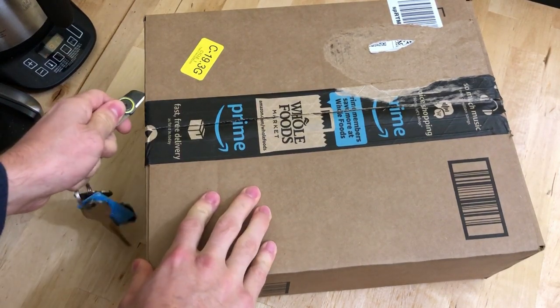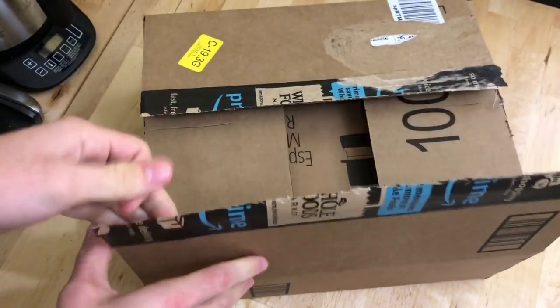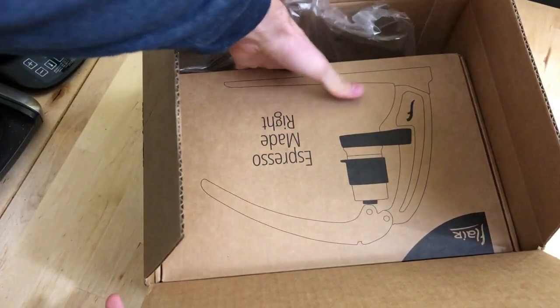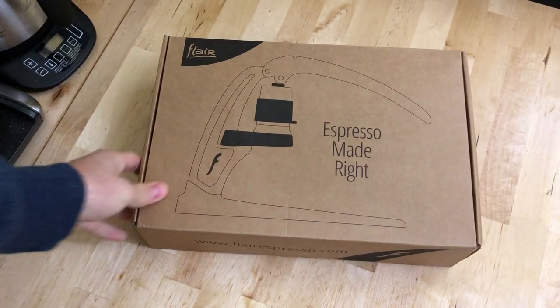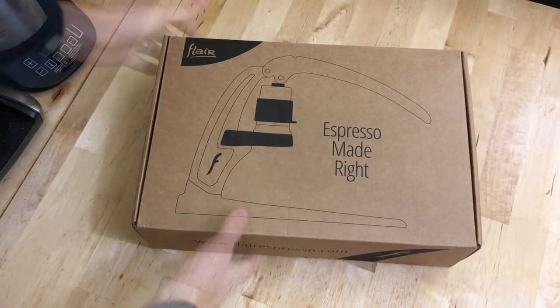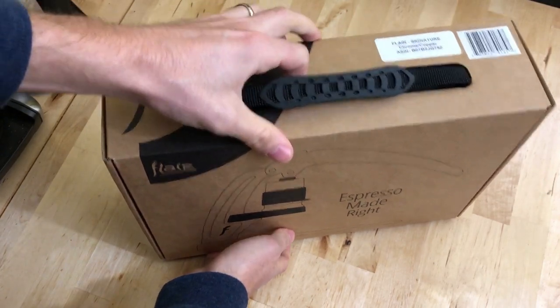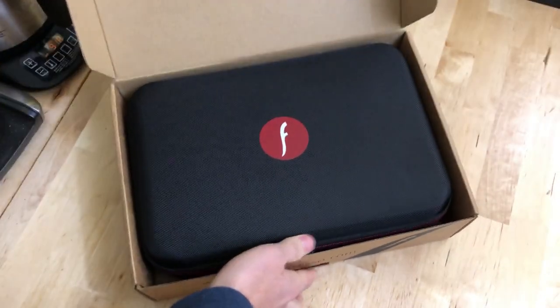Today I am excited to share my review of the Flair Espresso Maker, specifically the Signature Plus model. There are two different generations of the Flair: the Classic and the Signature. So this is the Flair Signature Plus and let's see what comes inside the box.